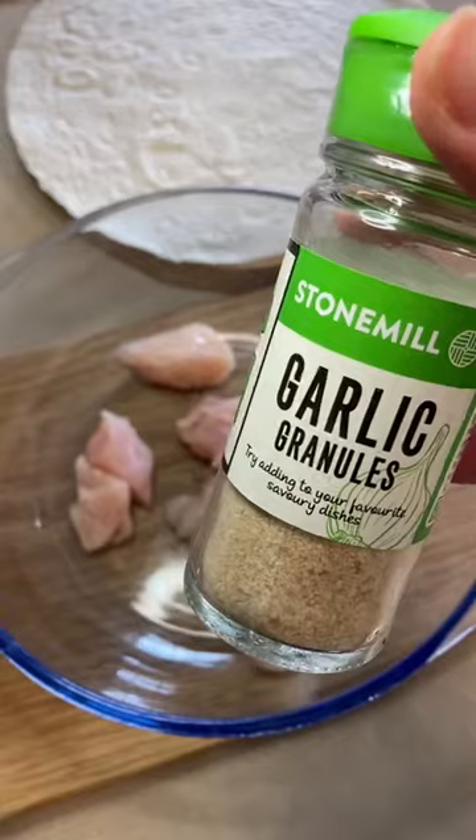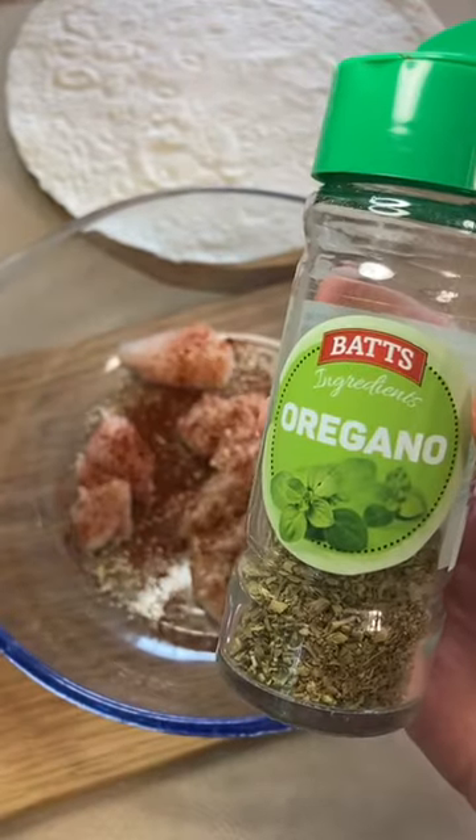Season 100 grams of chicken with garlic, chili powder, oregano, onion granules, salt and pepper.